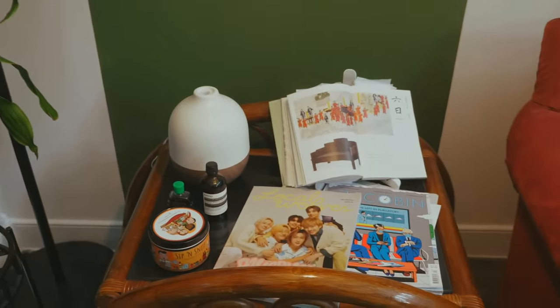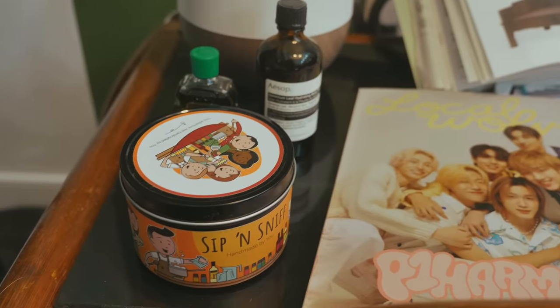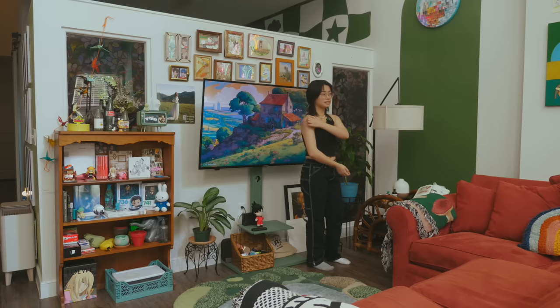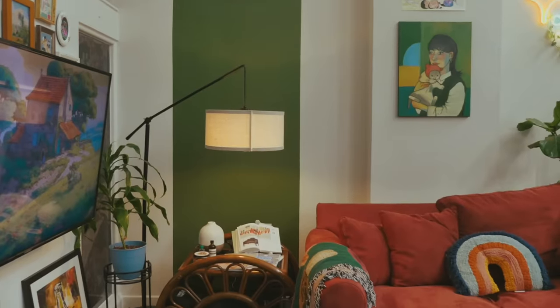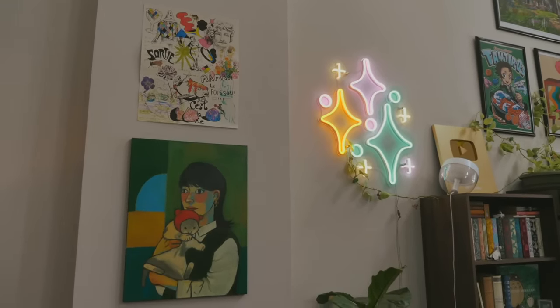On the coffee table I have my diffuser and a candle I made while I was in Boston — it smells delicious. I also have my Local Wolves edition of P1 Harmony's cover issue — they're so cute. And I have a Chinese calendar book that my friend's mom got me for Christmas; it's one of my favorite things I've ever been gifted and I'm so glad I finally get to display it. Along this pillar I still need one more piece of artwork — right now I have a portrait my friend made for me and a print from Inner Peach.